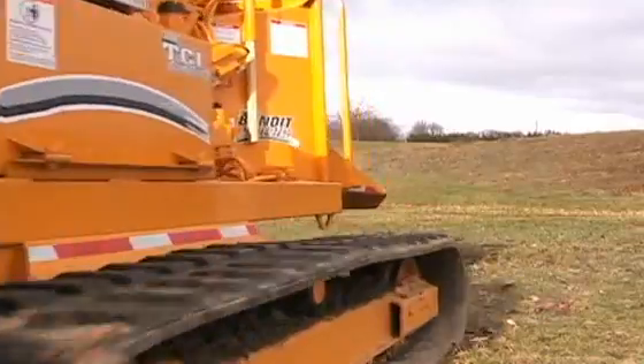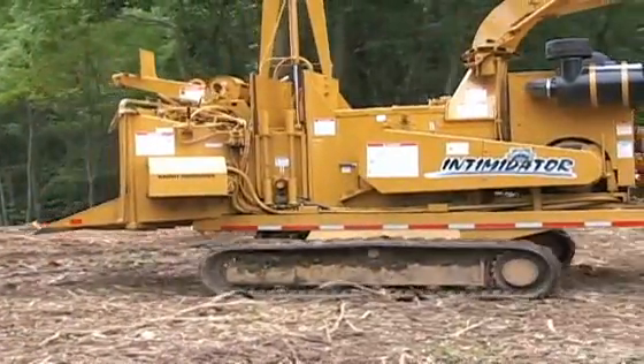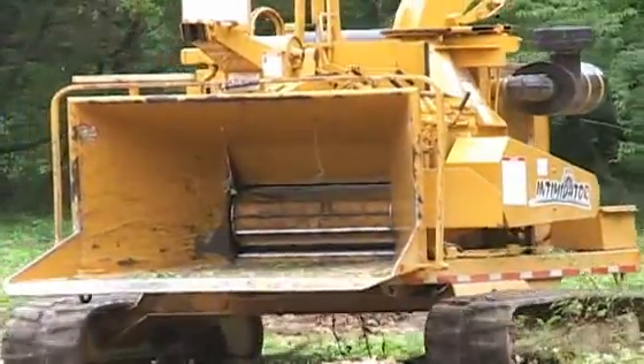The rubber-tracked undercarriage that is offered on the 1890 is also a great option, enabling you to take the chipper to the material, eliminating the need to forward material to the chipper.